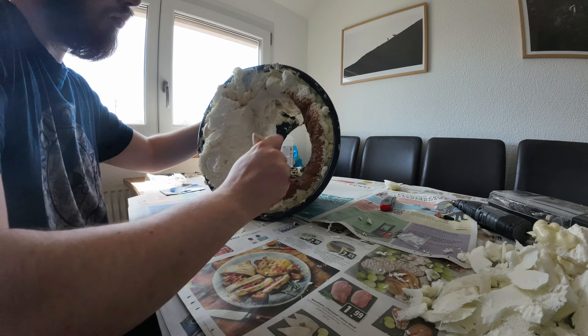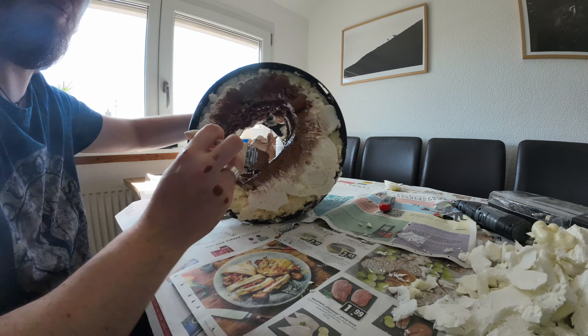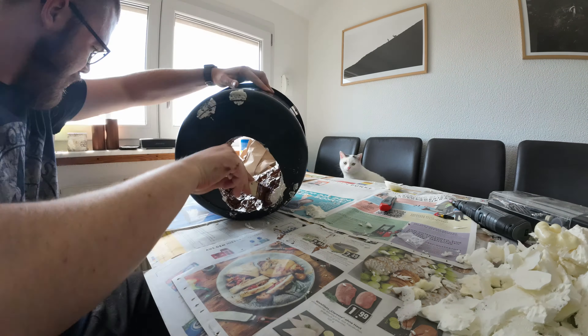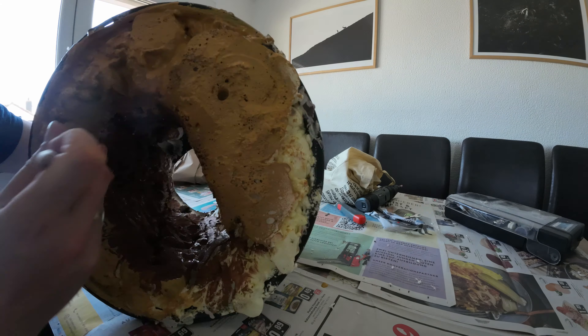After the foam dried, I used a knife to shape everything. Then I began with the painting - first a darker brown for the undertone and then highlights with a higher brown tone. That actually worked pretty well.